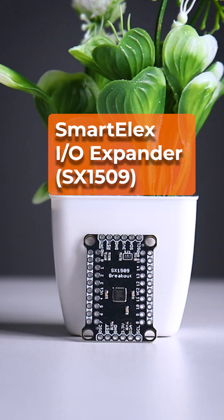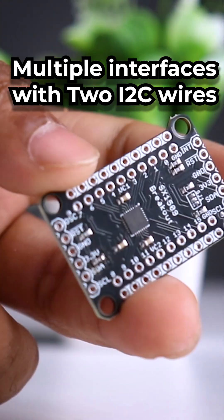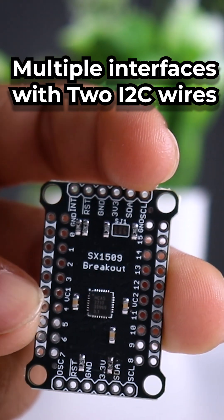Smartelex I/O Expander SX1509 — control LEDs, buttons, or sensors, all with just two I2C wires.